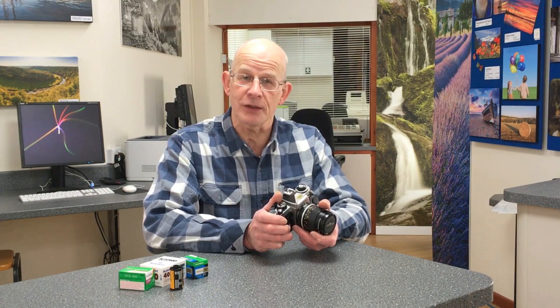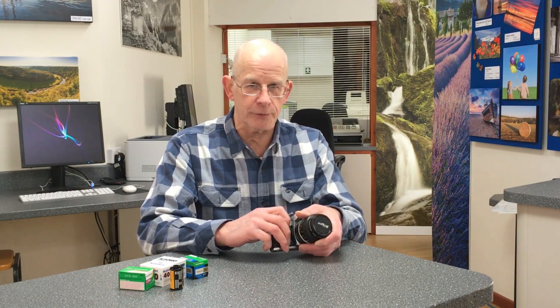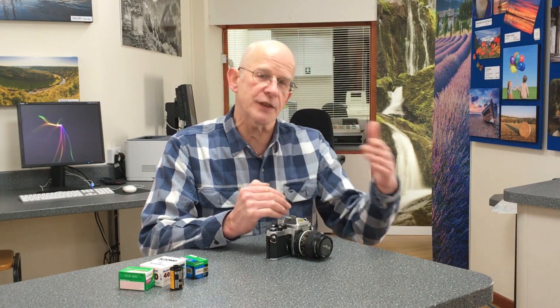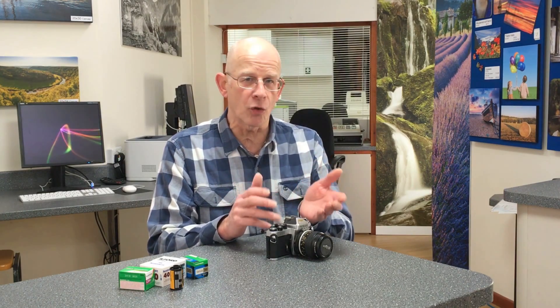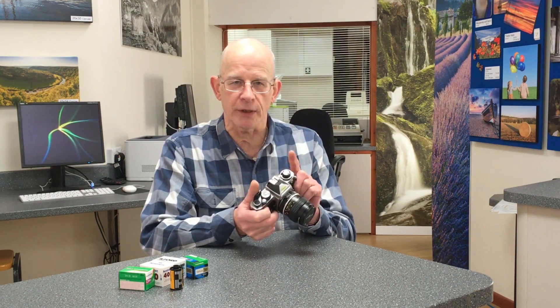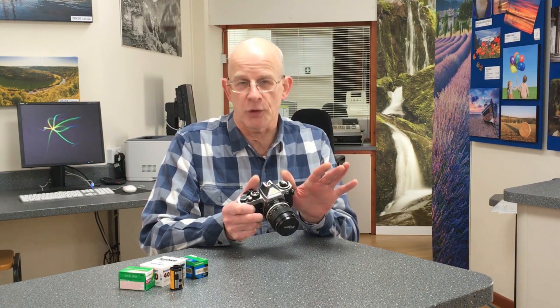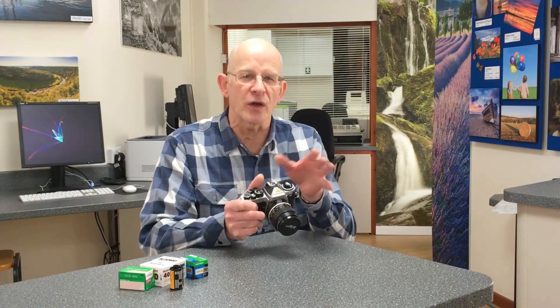Hello, my name is Alistair Baird from The Darkroom in Cheltenham, and today I'd like to talk about push and pulling film. What does push and pulling film mean? If you're talking about pushing a film, your intention is to alter the exposure at the time you're taking the picture, with the intention of later making an adjustment to the development to compensate. If you took the picture normally, there's no need to push and pull — that is normal.